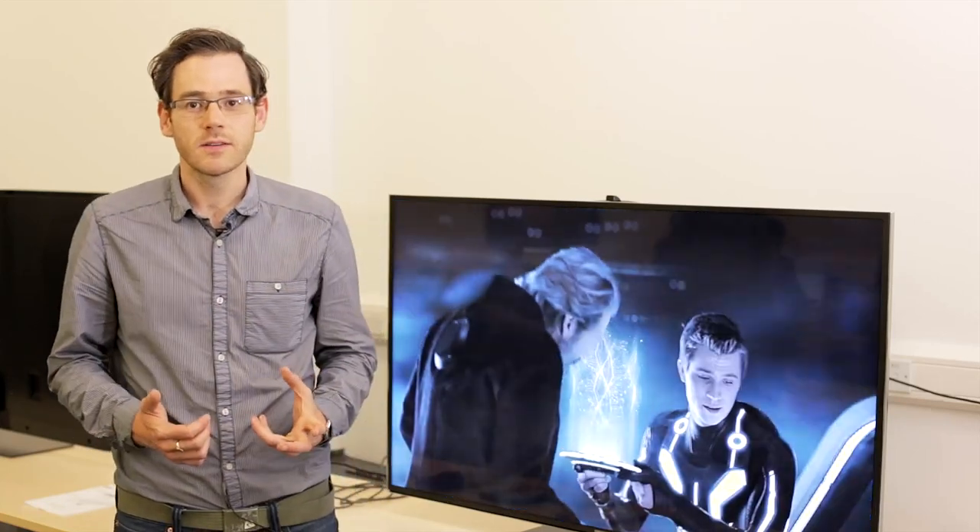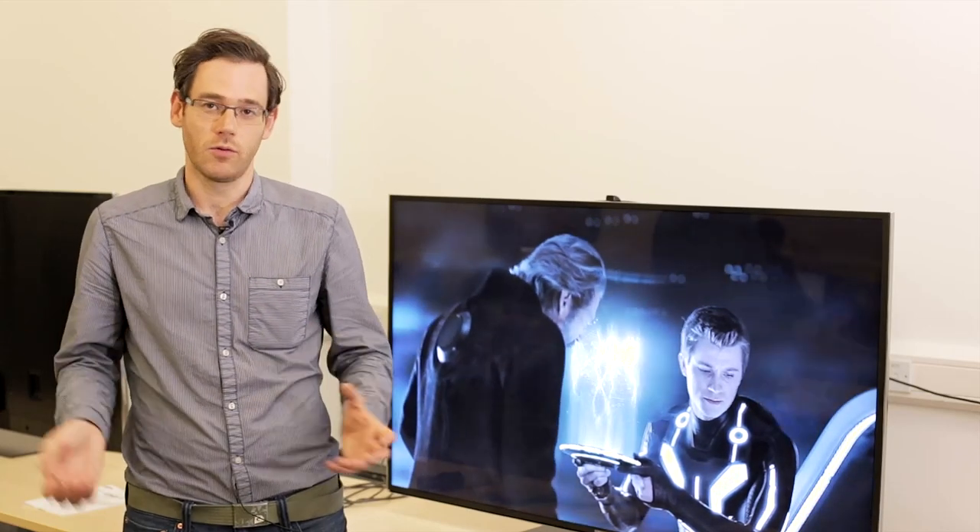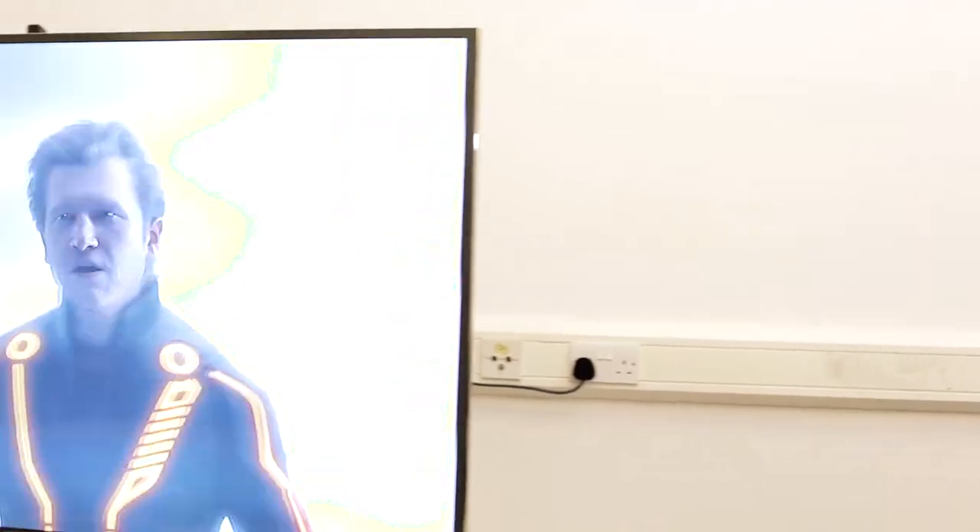What Samsung really says gives this TV its value is upscaling. Essentially, that means taking all your old DVDs, your Blu-ray players, and also broadcast TV and making them look better. So everything that you watch is going to be upscaled — brought up close to that magic 4K resolution. You're not going to get it completely, but it's certainly going to look better than the average TV.